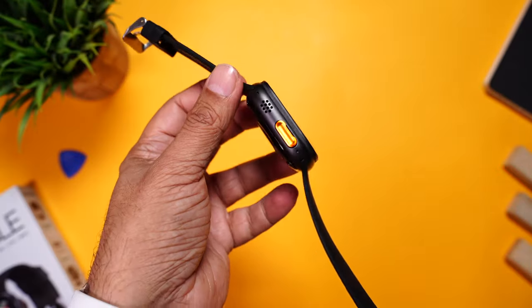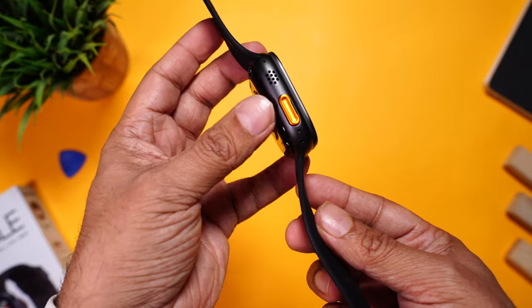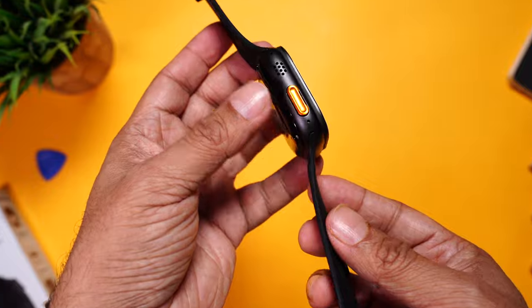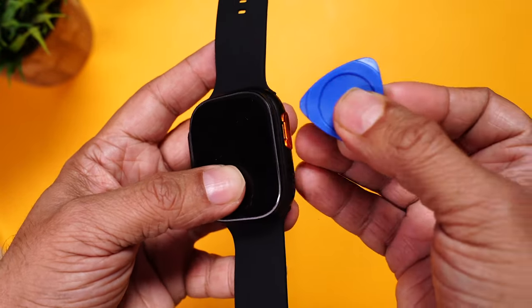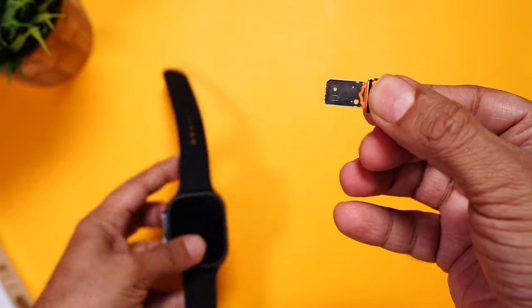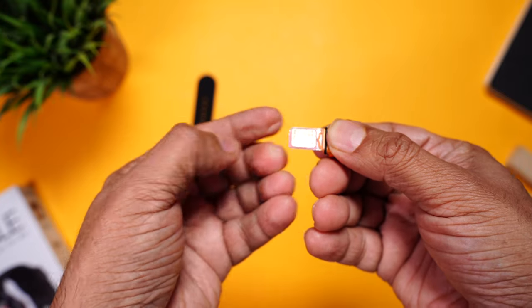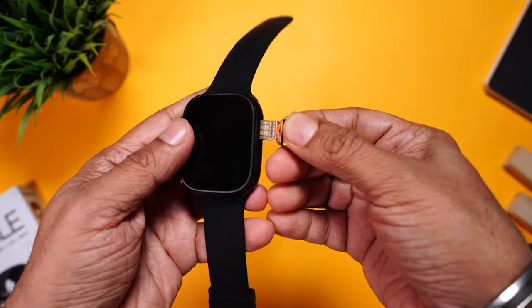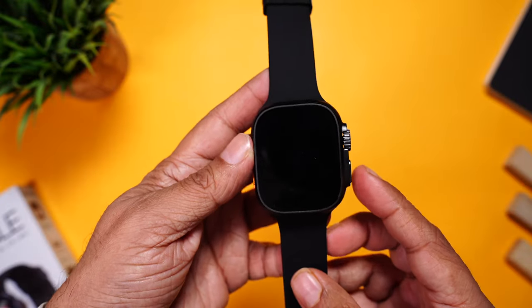Now where is the SIM card slot? With the crown here, buttons on the sides, and the speaker, the orange button is actually the SIM card tray. You take the blue piece, insert it in, and the SIM card tray comes out. Place the nano SIM card on the top and simply insert it. Simple and clean.